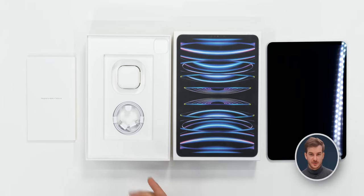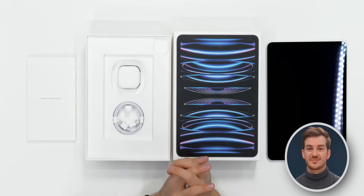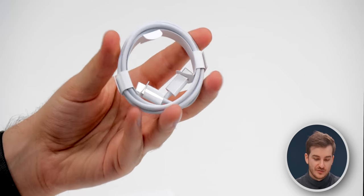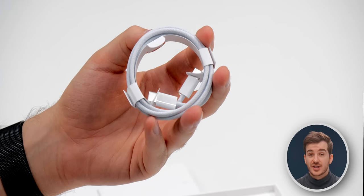The unboxing experience is pretty much identical to all the previous iPad Pros, with one exception, and that is the cable, which is now a USB Type-C to USB Type-C braided cable. That is an upgrade over the standard rubber cable that we had before.